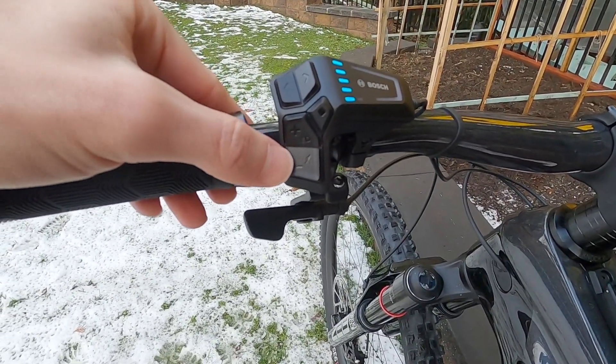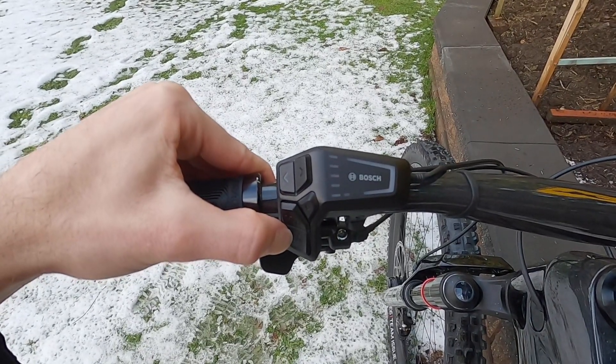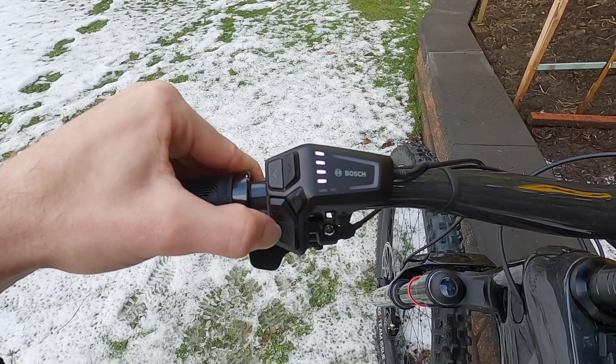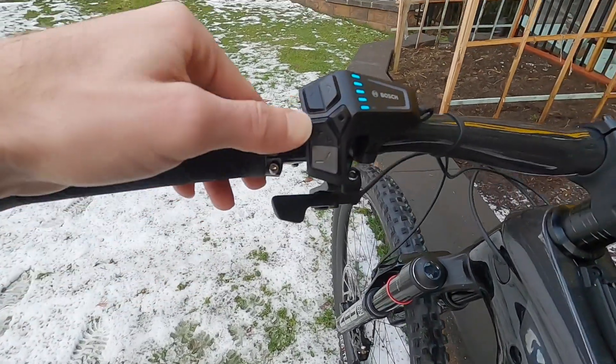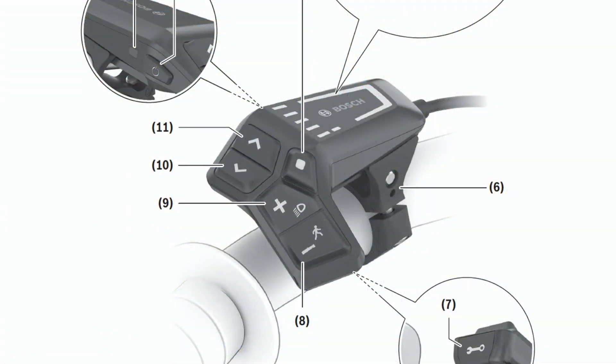Down here — walk mode — same kind of thing. If we hold the minus button for a few seconds, we see the white LEDs going up and down. That means push your bike a little bit and the motor will kick in. Very handy because e-bikes do tend to be a little bit heavier. They're doing a great job with these buttons, and adding the icons helped a lot because in the past we didn't have those and you kind of just had to know that little secret.